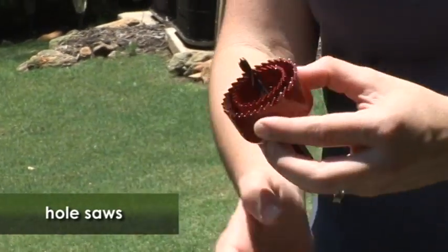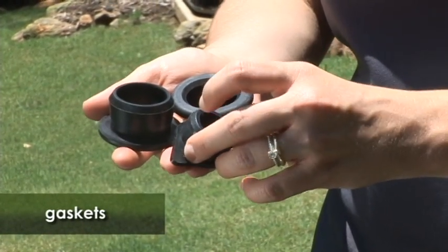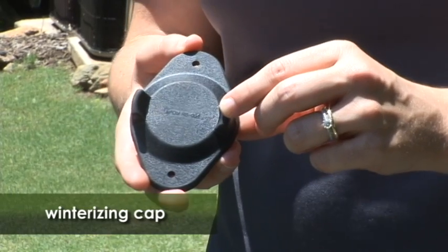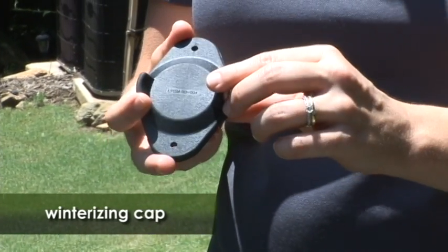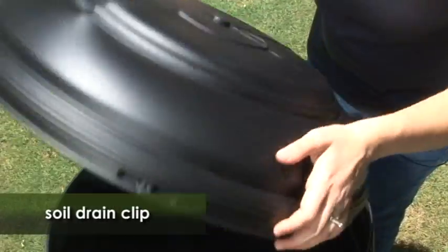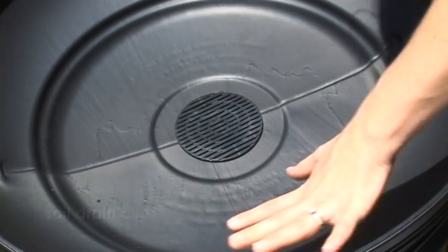There are two saws provided, one inside the other — you just unwind the back and use whichever saw is needed. There are a series of gaskets to make your rain barrel watertight. This is the winterizing cap, used to place on your downspout during wintertime so that your rain barrel does not get filled with water and accidentally freeze and cause cracking — an important element during the winter months. The rain barrel also comes with a slotted piece that allows you to use it as a planter, making it more aesthetically pleasing. You simply flip the lid over, push out the center gasket, and place the slotted piece in so you can add soil and plant above.